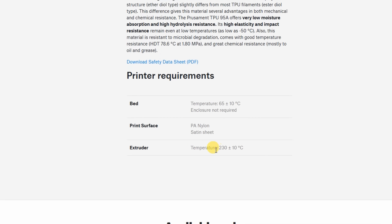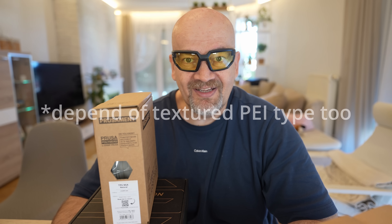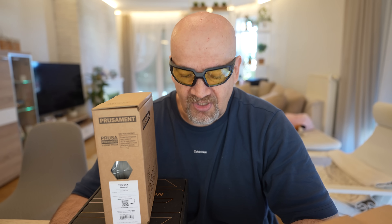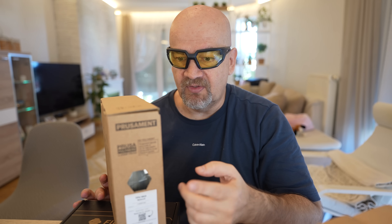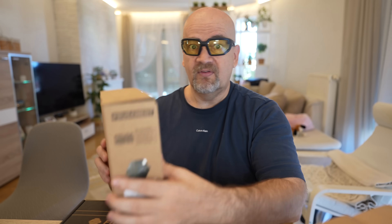About print settings: nozzle temperature is 230 ±10°C. For the bed they mention 65 ±10°C, and I checked that this is for the satin or nylon type sheet. If you are using a textured PEI sheet, don't go much above 40°C because it may stick too well, and I don't recommend using the smooth sheet either. TPU is very sensitive to moisture so I definitely recommend drying before use.